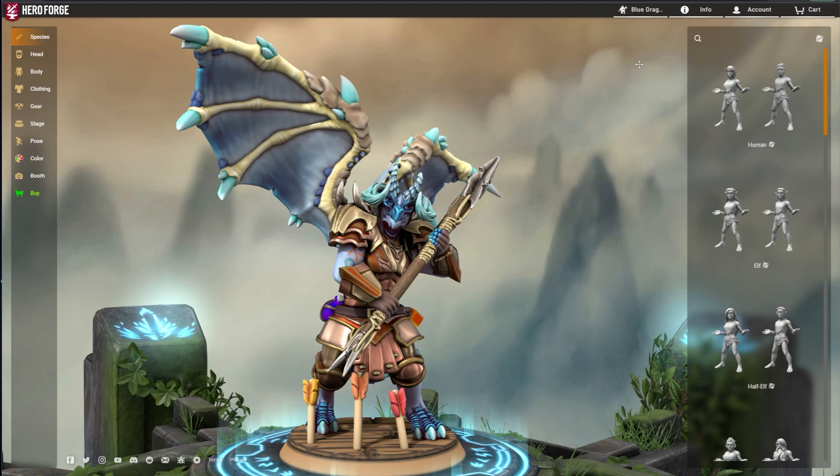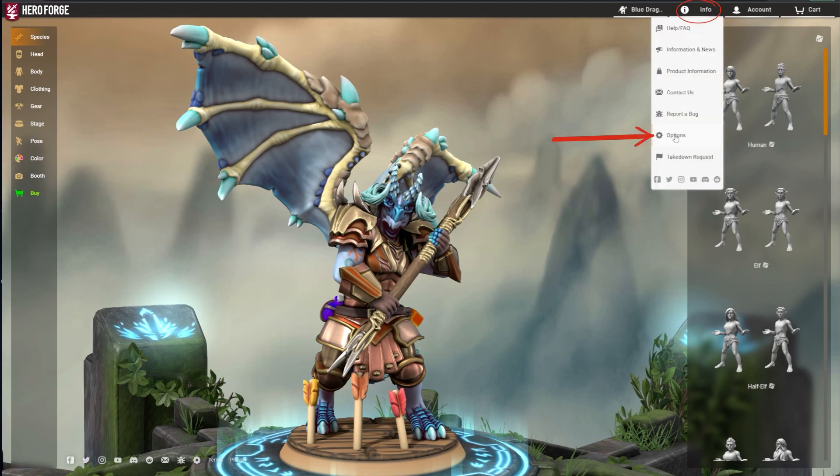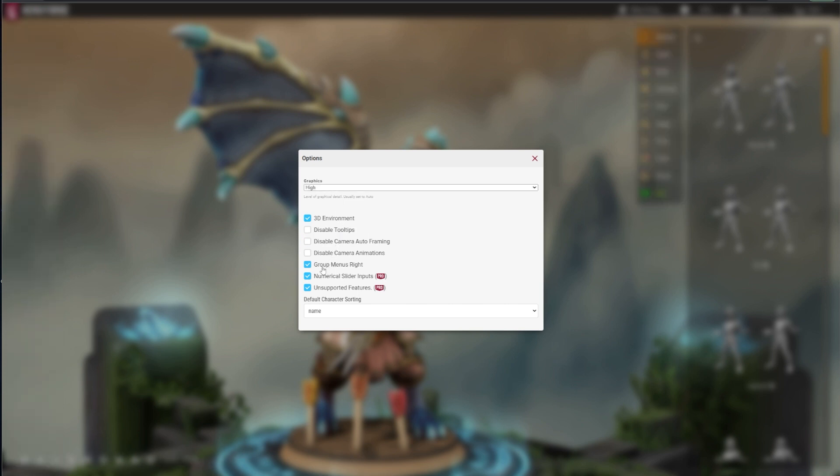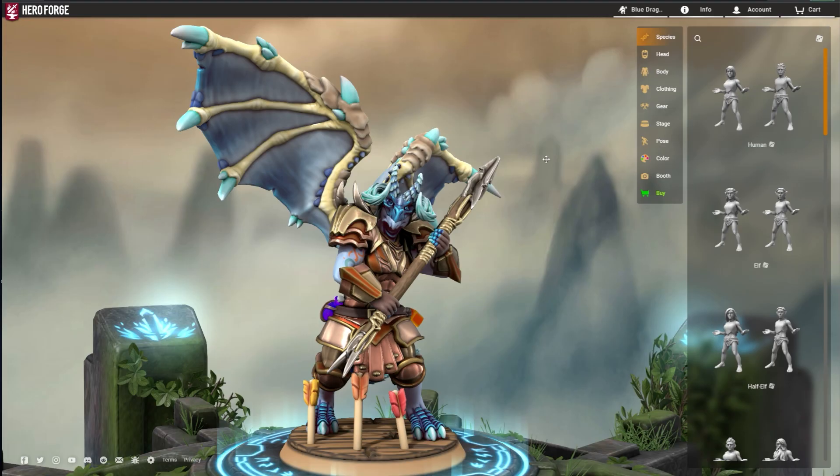Let's start with some settings. In the info dropdown, you'll find options. This brings up different preferences for the Character Creator itself, including graphics quality, menu grouping, camera functions, and more.